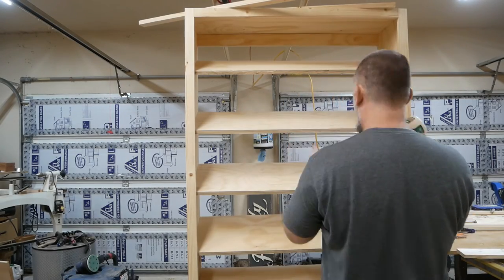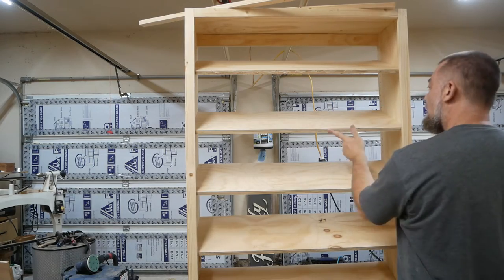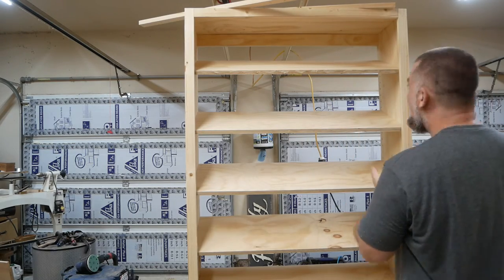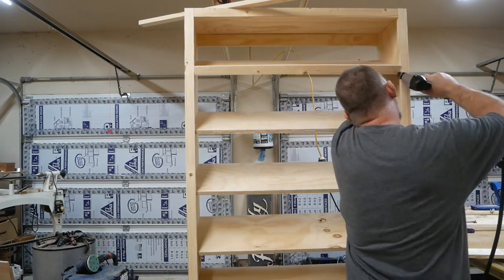Now that I've got all the shelves in place using shelf pins, I'm going to put a piece of trim on the front. This will keep the cigar boxes from sliding off.